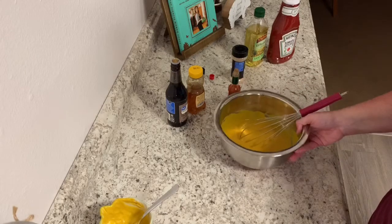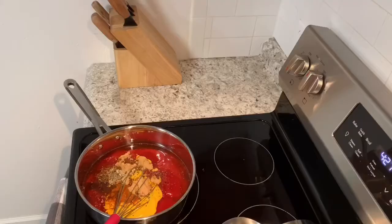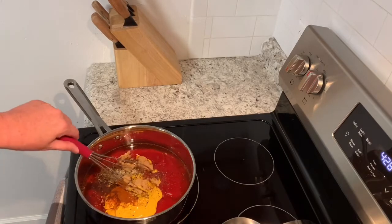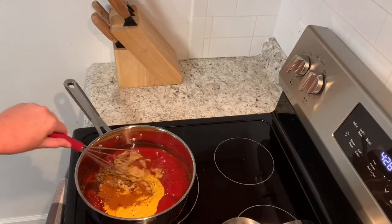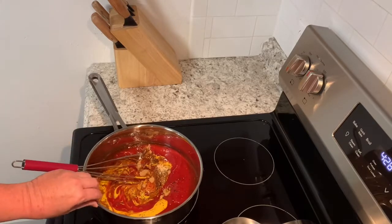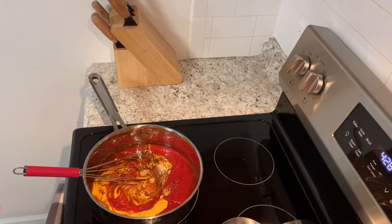All right, now we've moved on to the Memphis style barbecue. In the skillet I have got some ketchup, brown sugar, apple cider vinegar, cayenne pepper, some minced onion, celery seed, salt, garlic powder, yellow mustard, chili powder, ground black pepper, some liquid smoke, and some Worcestershire sauce. I'm going to bring this together.